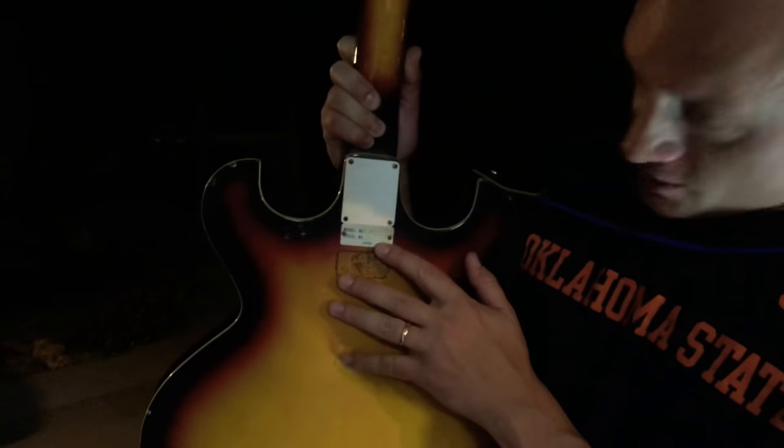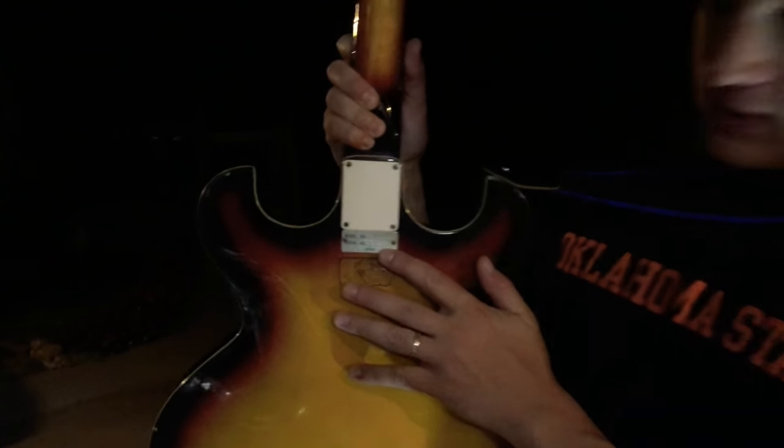Hey guys, what's going on? It's Brian from Brian's Unique Guitars. Got a pretty cool one here today — a Marlin PA-10, a pretty unique model. Based on the serial number, it's 5064, so it's a 1968. It's number 64, and from the research I've done, there were 500 of these made — so this was number 64 of those. Pretty cool little hollow body.